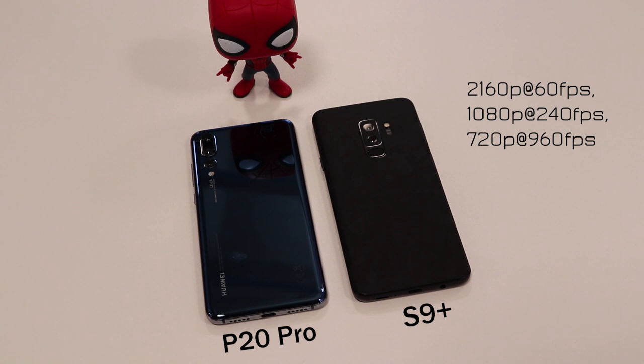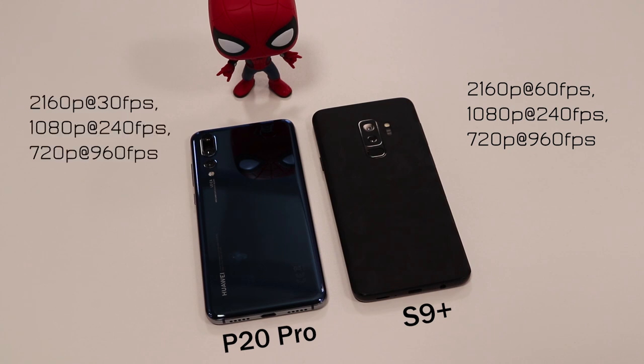For video recording, the S9 Plus can record at 2160p at 60fps, 1080p at 240fps, and 720p at 960fps. The P20 Pro records 2160p at only 30fps — half of the S9 Plus — but matches the Samsung at 1080p at 240fps and 720p at 960fps. Overall, the S9 Plus gives you better video recording options.